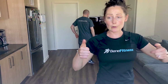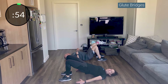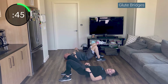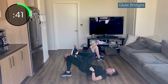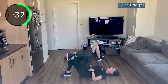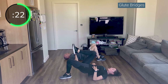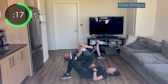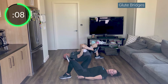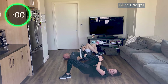On the ground — glute bridges. Drive through those heels, up and down. Squeeze the glutes — you have to intentionally connect your mind to your bum. If you feel control, bring that leg up off the ground for single leg. Drive through that heel. Focus on your glutes and your core — your core is going to be tired now. Switch legs if you're doing single leg. Don't let your back over-arch at the top — it's not about how high you go, it's about keeping your core engaged. If you feel your low back working in the single leg, grab that knee in.